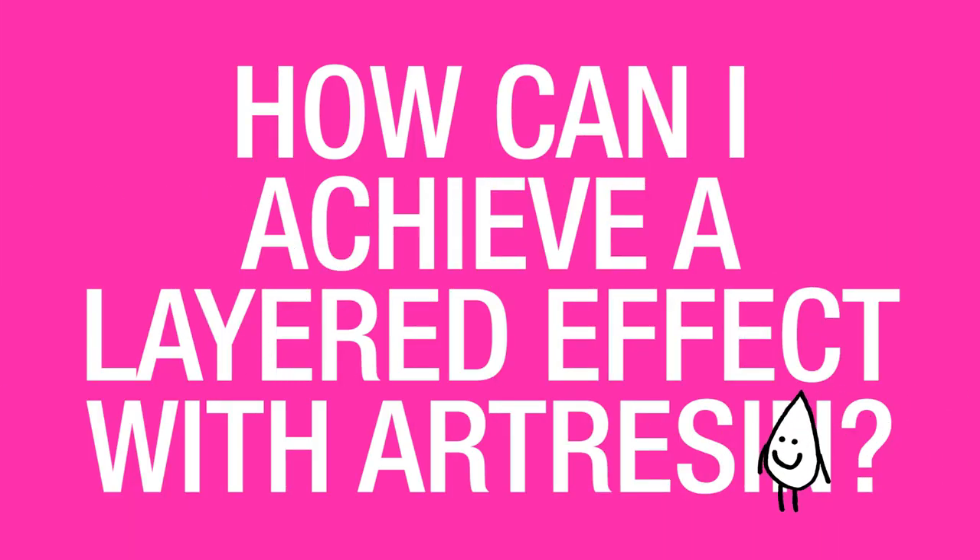How can I achieve a layered effect with art resin? There is no limit to how many layers you can stack one on top of the other with art resin, and the fun thing you can play with is actually adding artwork in between those layers. You could do collage, you could do paint marker, you could do acrylic paint — whatever your heart desires.